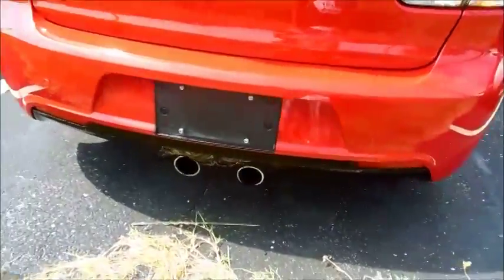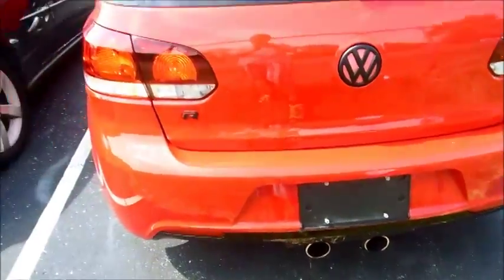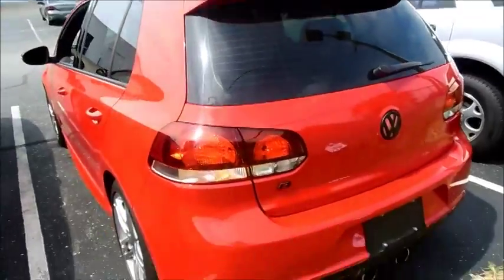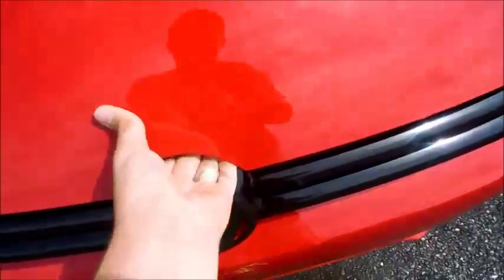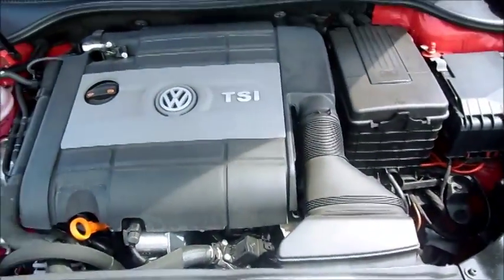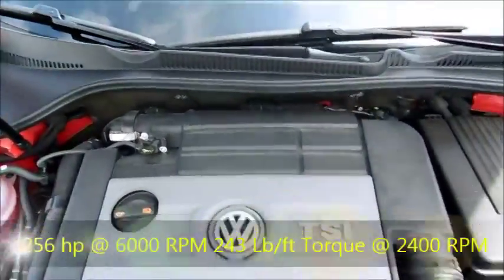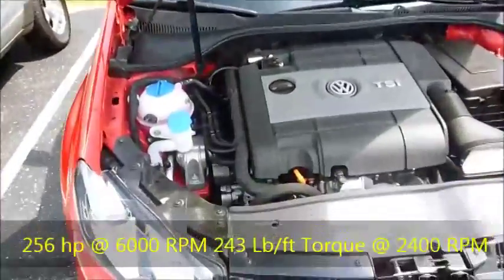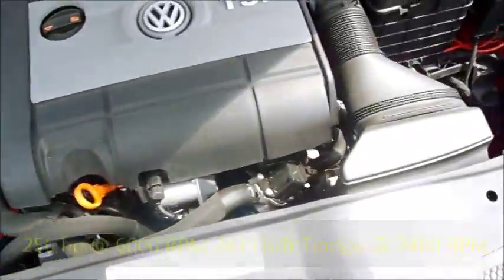Out back you've got a rear bumper with the two exhaust outlets in the middle. It's got a two-liter turbocharged TSI inline four-cylinder, putting out about 156 horsepower.